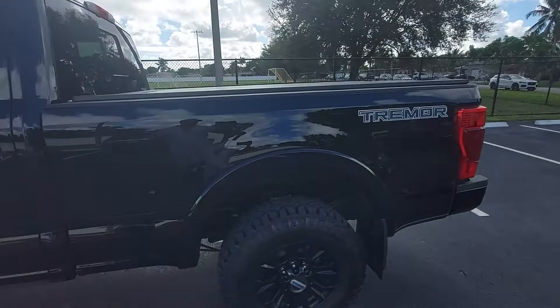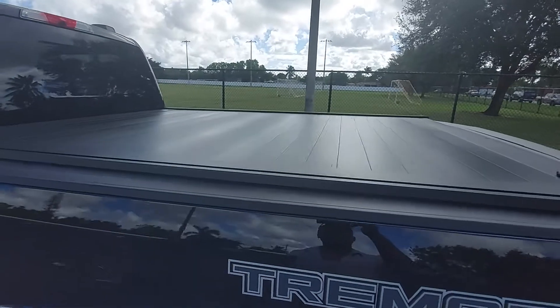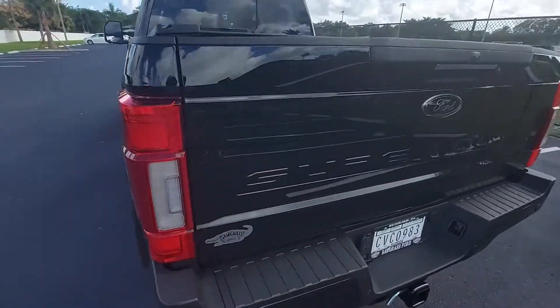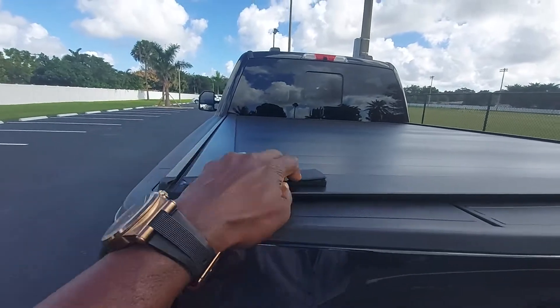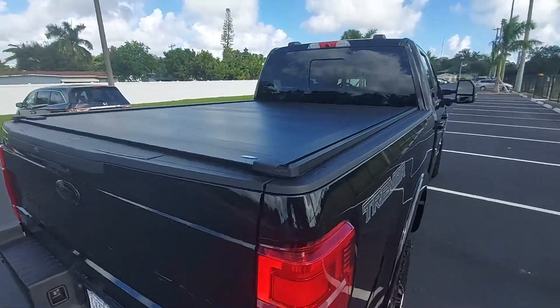So, the Tremor. I have the back cover — I like it, pretty nice. I believe it's the Rollback Pro Max, something like that, from Ford. This is an F250. It's pretty nice.